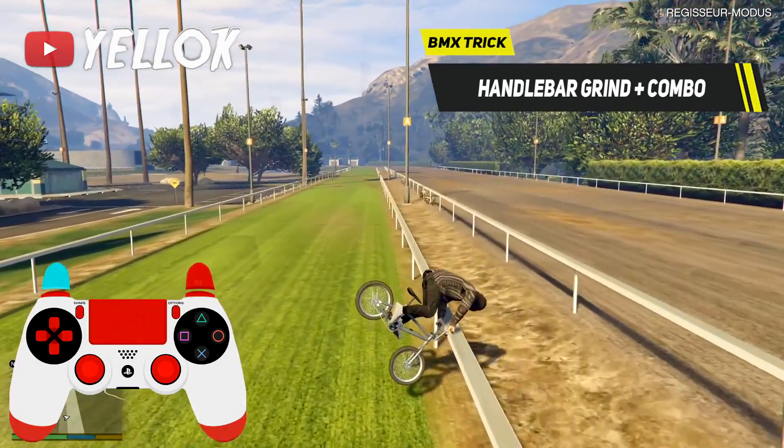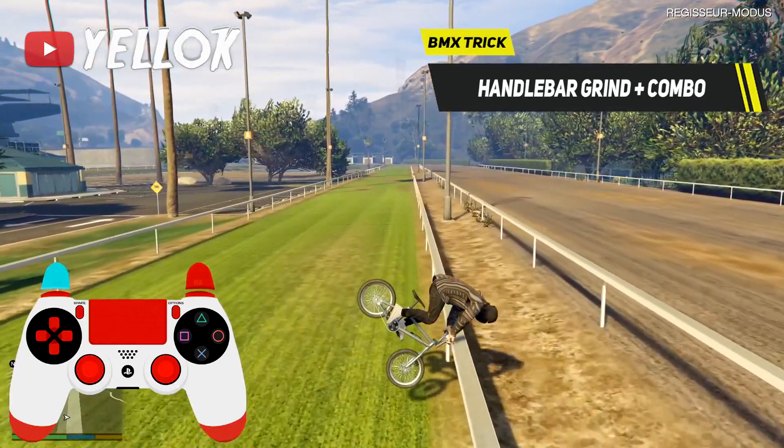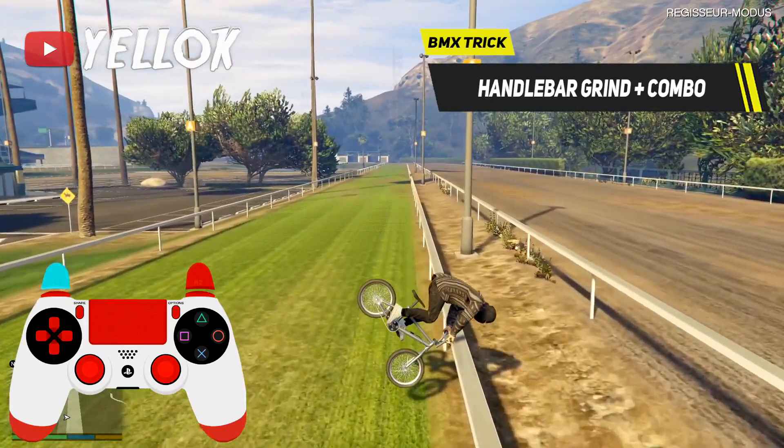You should now hit the rail in exactly this position. Always try to balance your BMX out with your left stick and try to grind as far as possible. That was it already.